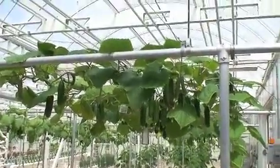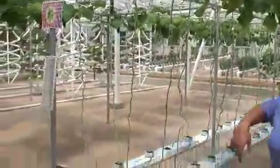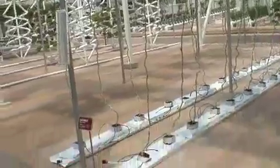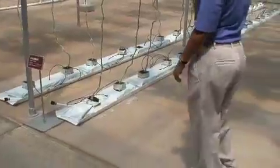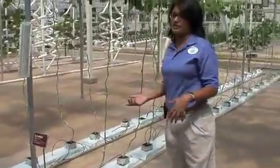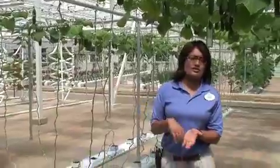That's fascinating. Yeah, it's a really cool system that we have here. Right over here, this is called our street greenhouse, also known as our production greenhouse. Everything we produce in here is supplied to restaurants here at Disney.